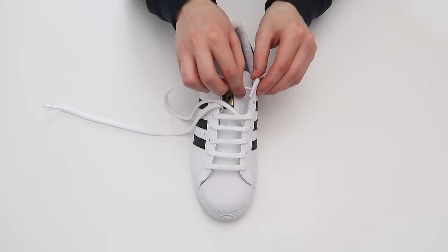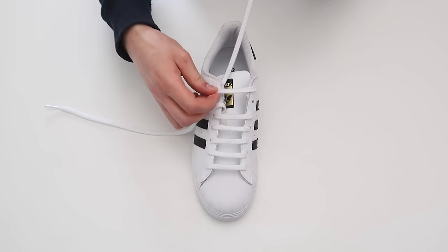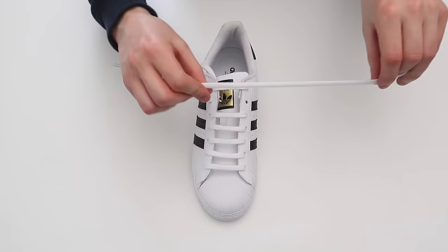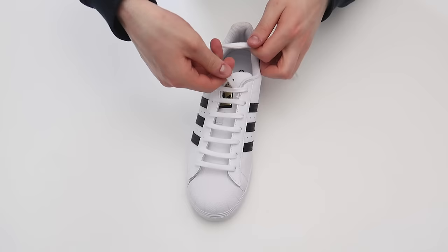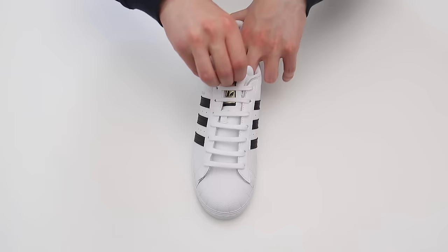Then you're going to want to take this lace and thread it through the very top hole on the other side of the shoe, just like that. Then take this lace and thread it through this hole, and then thread it through the very last hole on the shoe. To do a factory knot, all you're going to want to do is take the laces, take your two fingers on your thumb, wrap the laces around your two fingers, and then tuck it up through the hole, just like that, and then tuck the laces behind the tongue and out of the way.